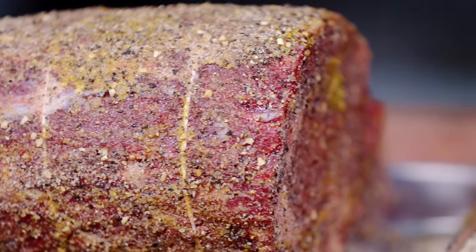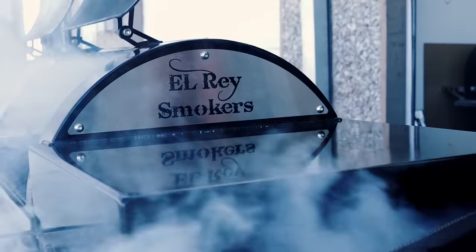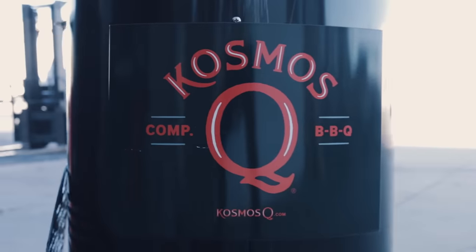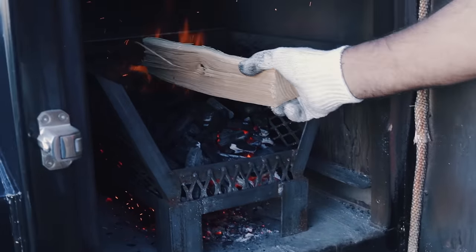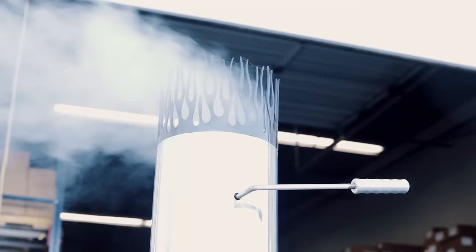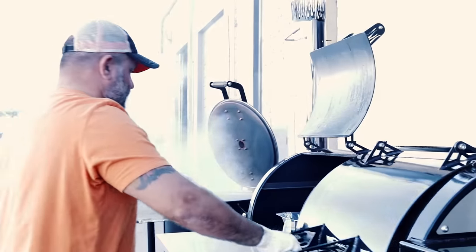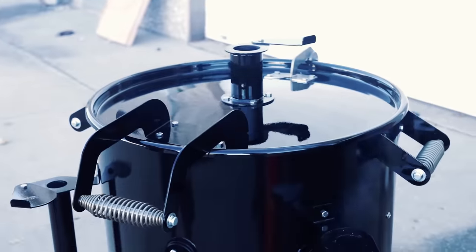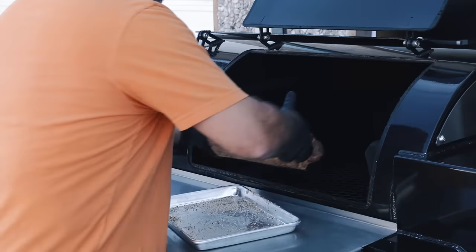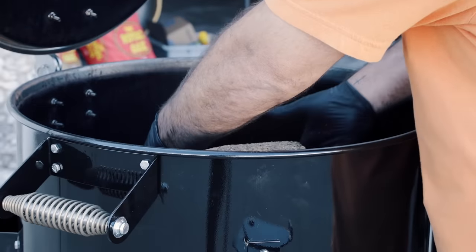Once these guys are seasoned, I'm just going to let them hold tight while I go check on my cookers. We're going to be running both pits at 300 degrees just to keep things consistent, and I'm going to kiss them with a little bit of nice pecan wood for that smoke. I love the flavor of pecan — it's neutral, it's not too heavy, and it's easy to cook with — but hey, use whatever you want.